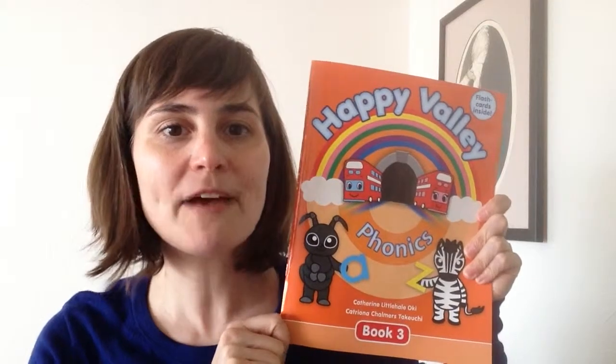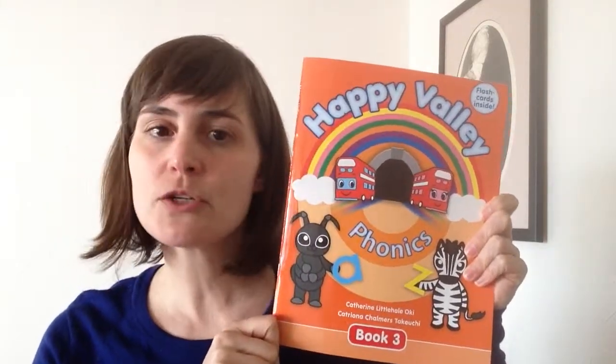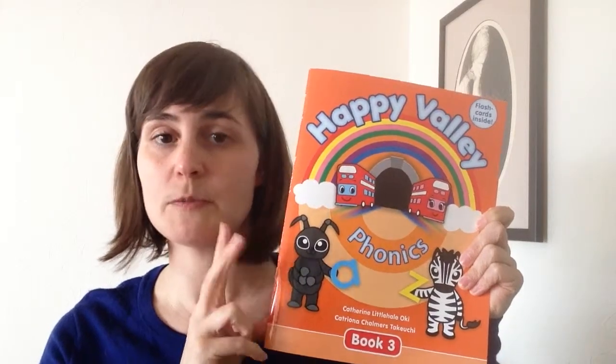Hello again. Catherine Littlehale Oakey here to talk specifically about Happy Valley Phonics Book 3. First, I want to talk about what's a bit different about this book compared to Happy Valley Phonics Book 1 and Phonics Book 2.